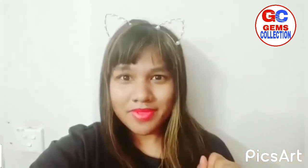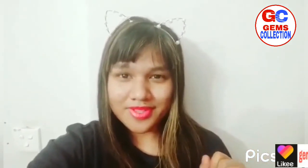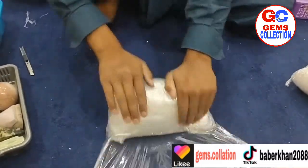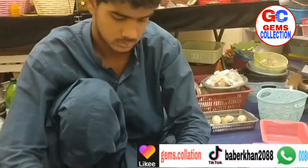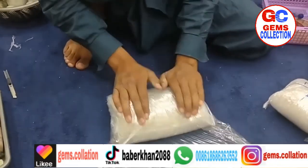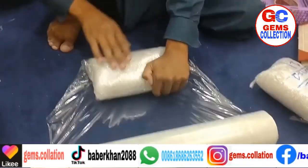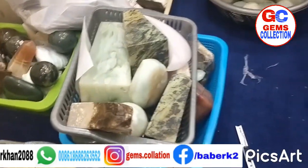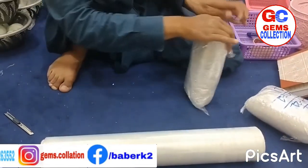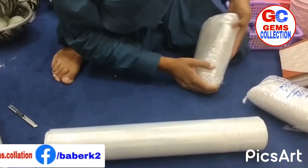Now we are going to show you how we pack our crystals, so let's go to the video. Hello everyone, welcome to Gems Collection. Before you go, please subscribe to this channel. This is how we are packing all the crystals. Here is my nephew helping me in packing. Right now we are packing stuff for Pam — very professionally.